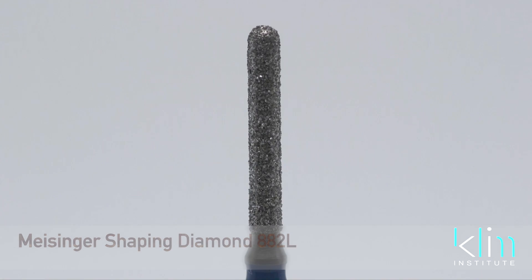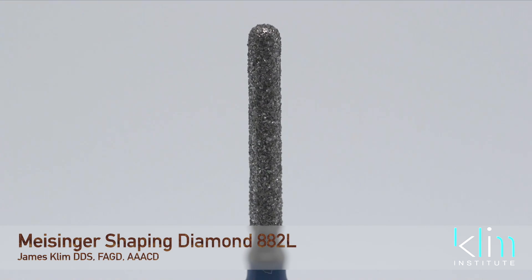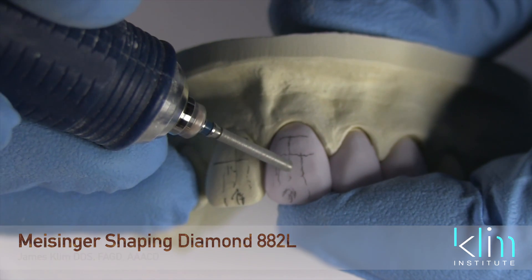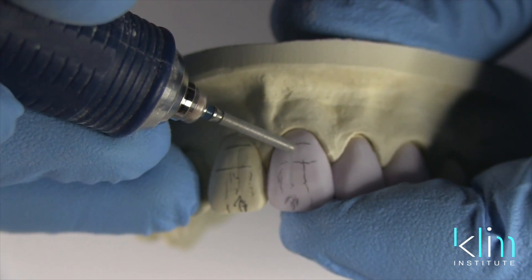This section we're going to talk about the shaping diamonds. One of my favorites is the 882L — it's a cylinder rounded tip diamond. This is my favorite shaper. It's a little larger and it allows me to use the tip and the side of the tip of this diamond to do some really neat contouring.